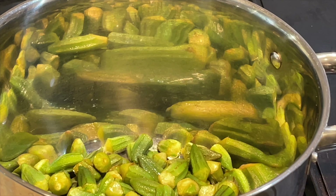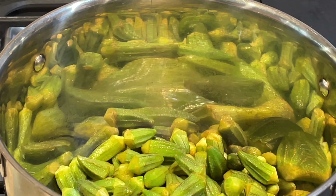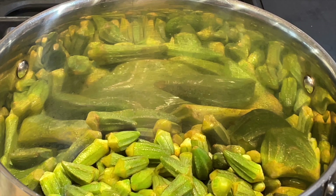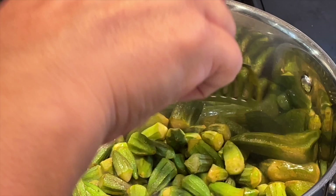I've washed and drained the okra and also dried it with a paper towel. I'm adding it to the hot pan and trying to evaporate all the liquid. I'm not adding the vegetable oil first because it will splash all over — since the okra was frozen it contains water, so I'm trying to evaporate as much water as possible before adding the oil.